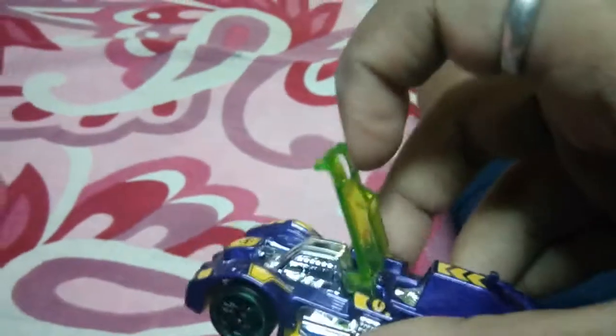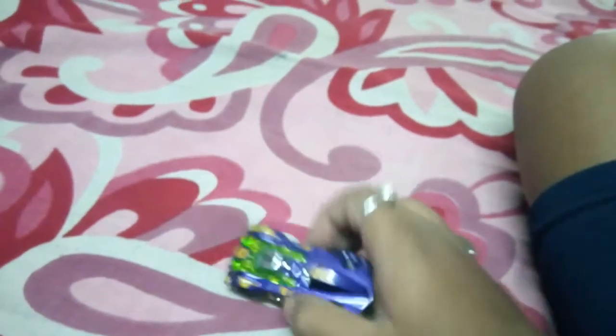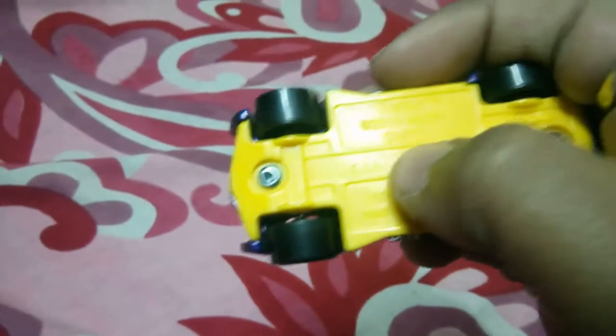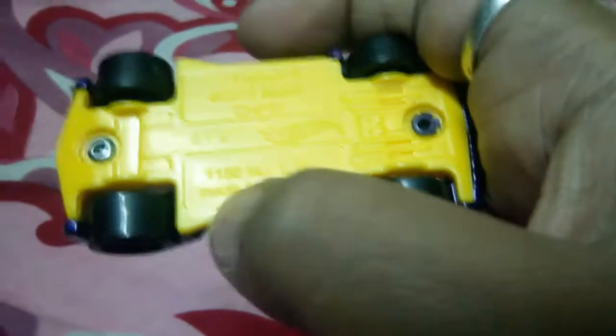See how it goes — this is so smooth. This car is Tarbot, Tarbot, 2016 metal. Okay, bye bye.